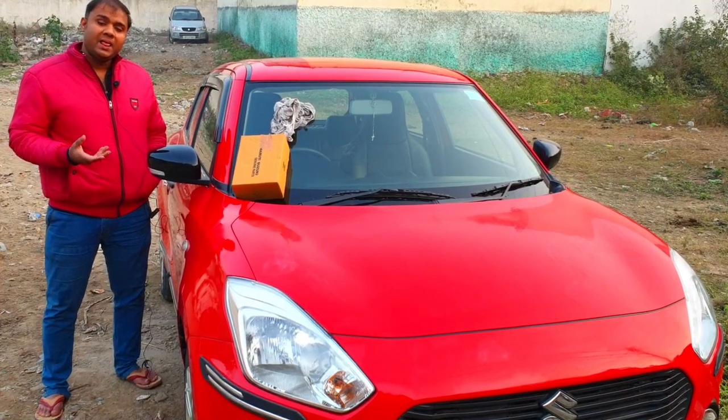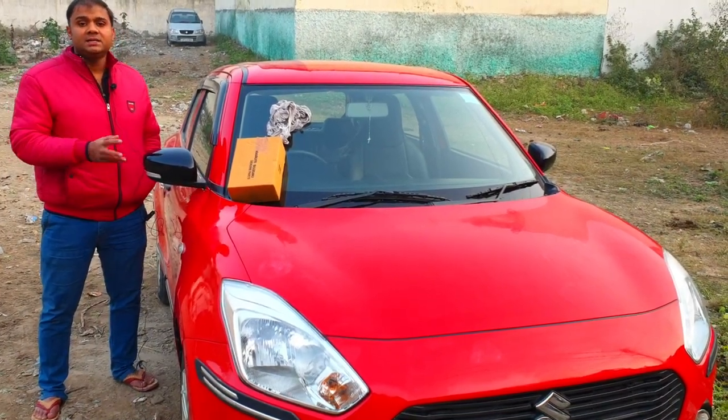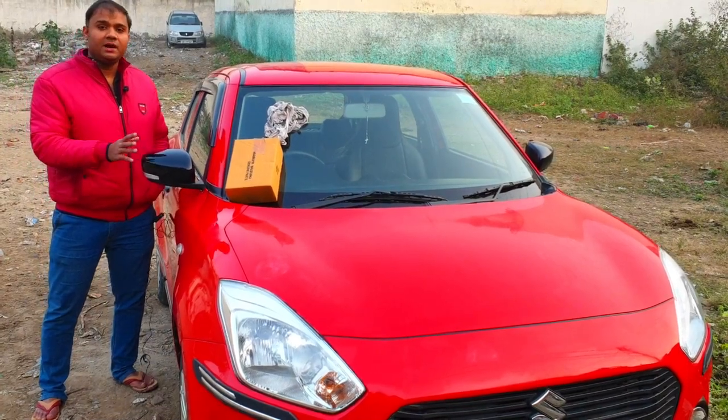You don't need to go to an authentic genuine service center. You can buy all these parts yourself and install them in your car.